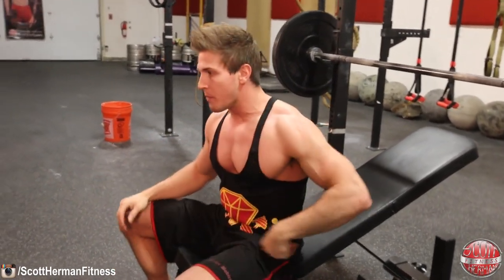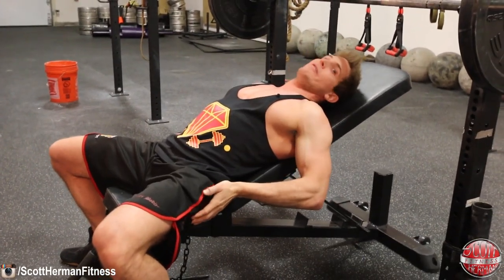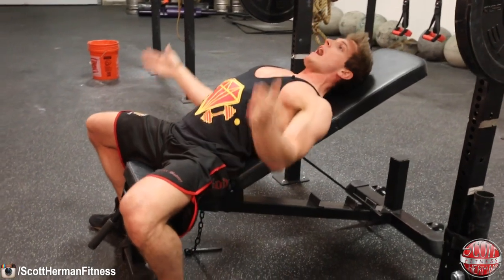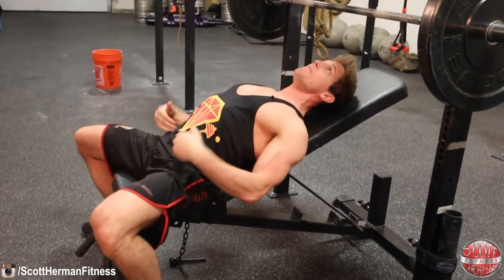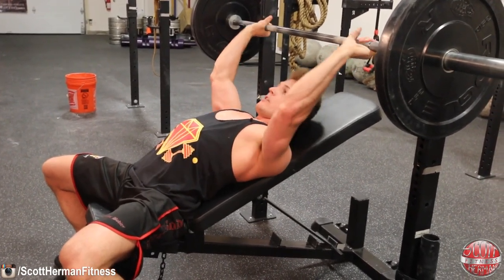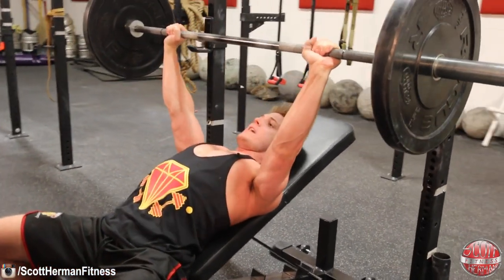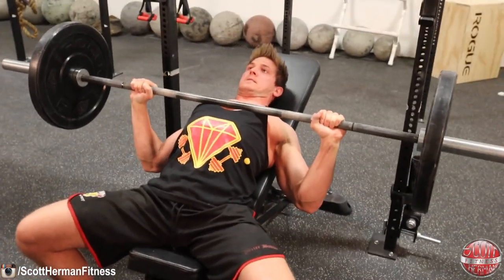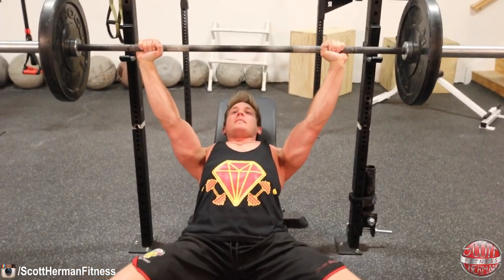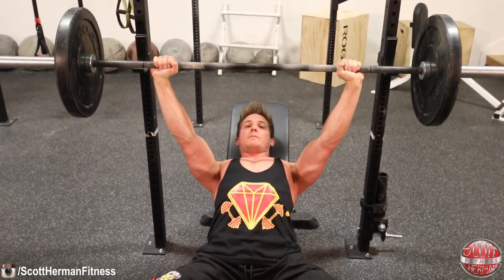To perform the movement: lay back, keep your glutes planted on the bench, knees pointed out, feet flat, back arched, shoulder blades retracted, and core tight. Grab the bar just outside of shoulder width — I like to put my pinky fingers on the ring line. Unrack the weight, take in a breath, keep your core tight, then press back up and let the air out. Taking in a breath and keeping your core tight allows your torso to act as one solid piece to give you as much pushing power as possible through the bar.